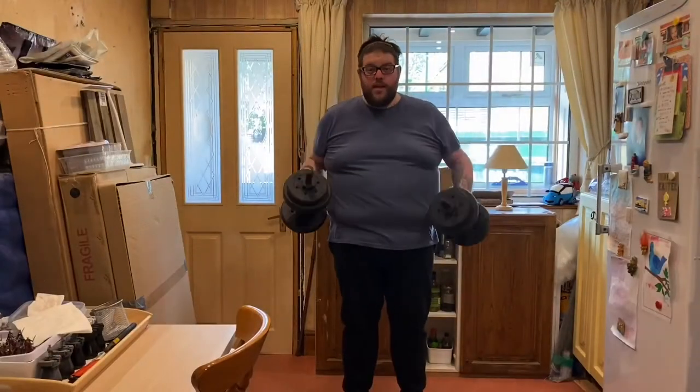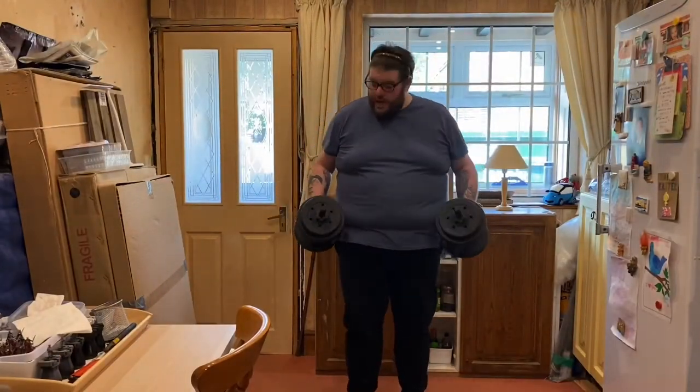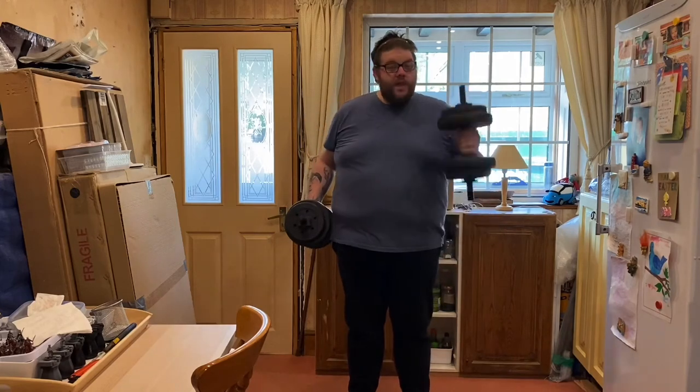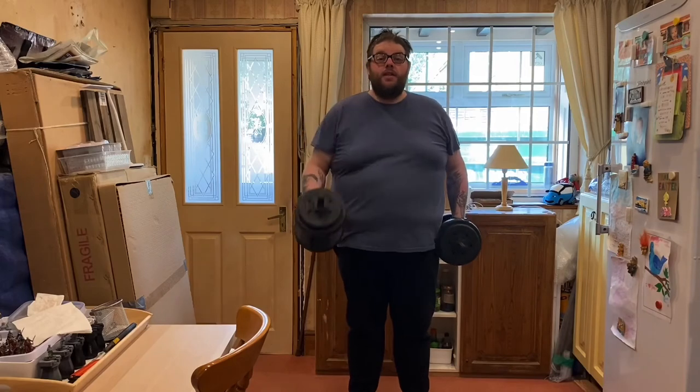As you can see, the weights are together — I've only got a couple of the plates on there on each side, but it will do for now. So that was my unboxing, thank you very much for watching, and just leave me now for this workout. Cheers!